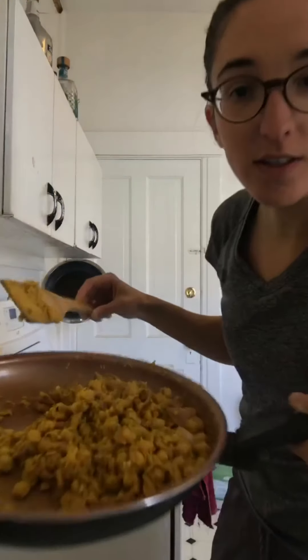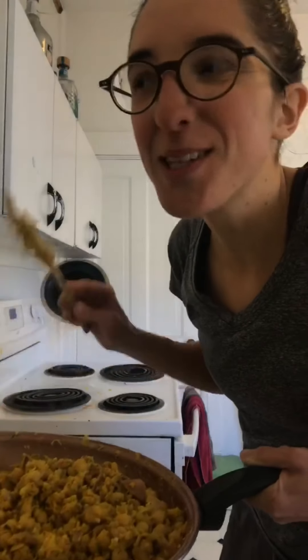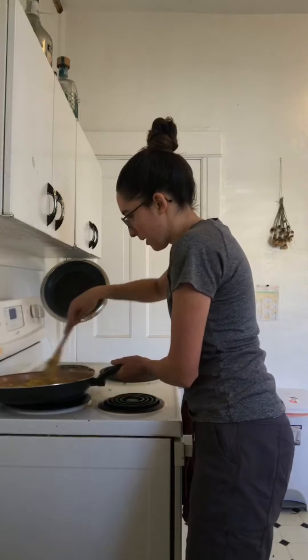I'll show you how it looks — I wish you could smell it, it smells amazing. Once it's all warmed through and mixed together, it's done and ready to plate however you want. I also love to eat this on top of a frozen waffle heated in a toaster, or on some toast with avocado. There are so many ways you can eat this — it is such a versatile, great recipe.